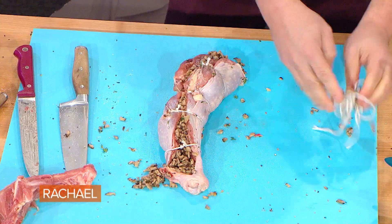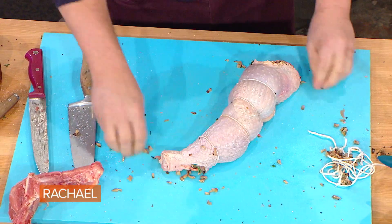Thanksgiving is all about the five F's: family, food, friends, frying, and football. If you want, a few days ahead of time you can even freeze them and have them in the freezer and pull them out anytime you want when it's not Thanksgiving.